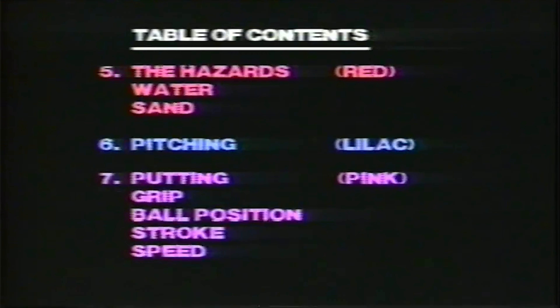The color codes for each section are as follows: First, club selection will be white. Second, warm up will be yellow. Third, the tee shot will be green. Fourth, the fairway shot will be turquoise. Fifth, the hazards will be red. Sixth, pitching and chipping will be lilac. And seventh, putting will be pink.